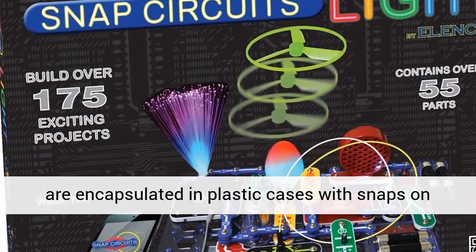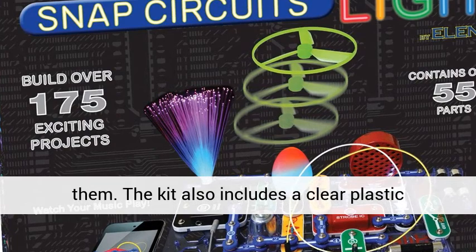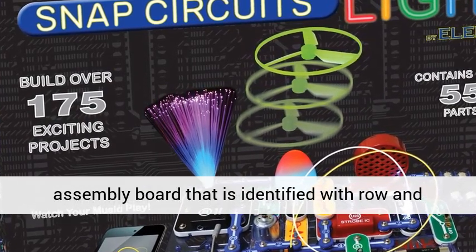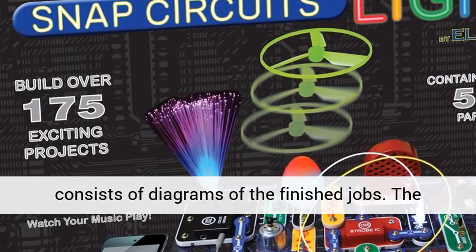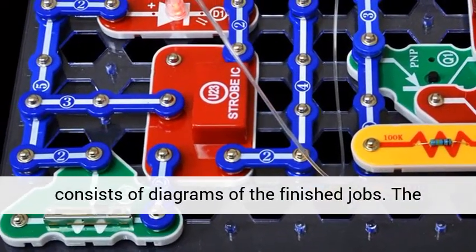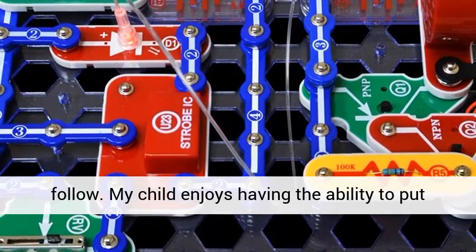All the parts are encapsulated in plastic cases with snaps on them. The kit also includes a clear plastic assembly board identified with row and column coordinates. The instruction manual consists of diagrams of the finished projects, which are clearly identified and simple to follow.